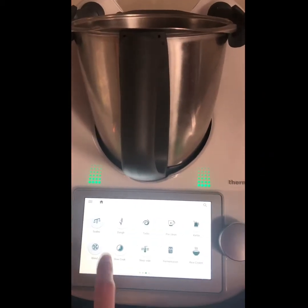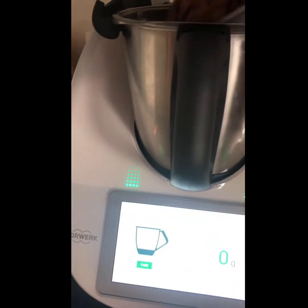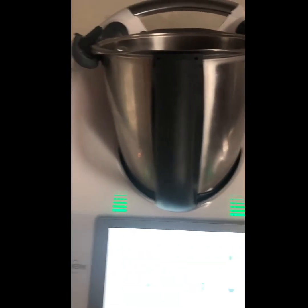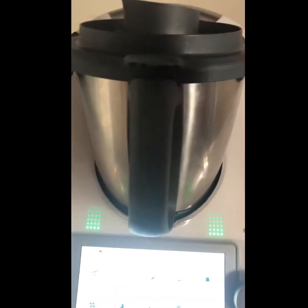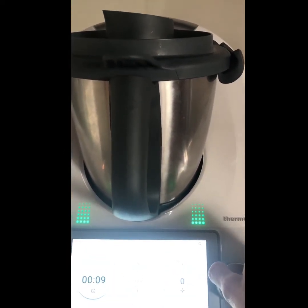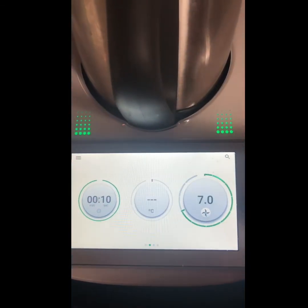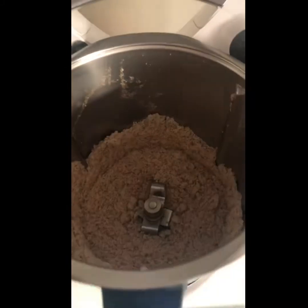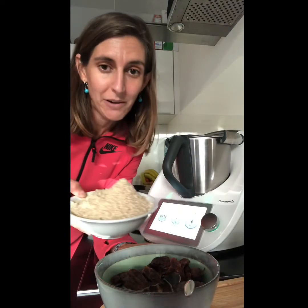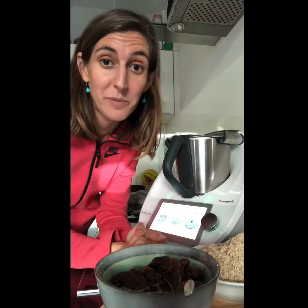Now let's go to the scales. I need 250 grams of almonds, so let me place them in. We're going to close it and set it for 10 seconds, speed 9. The almond flour is ready — set it aside. It's so easy; it was done in just 10 seconds. It's great what you can do with the Thermomix.